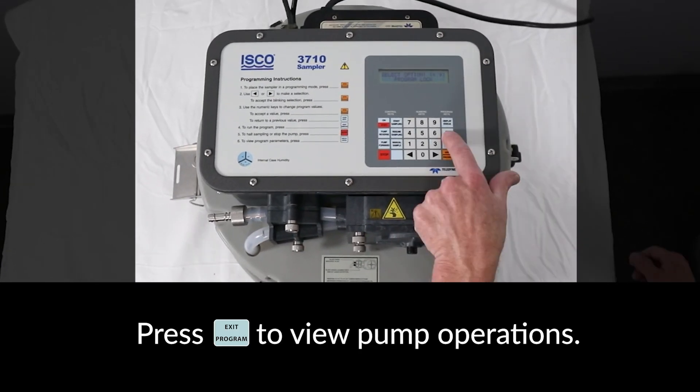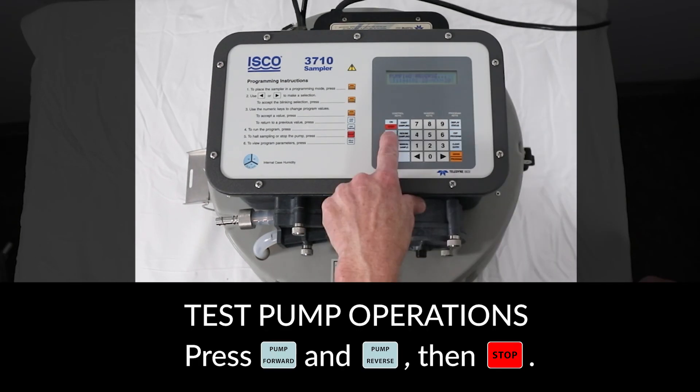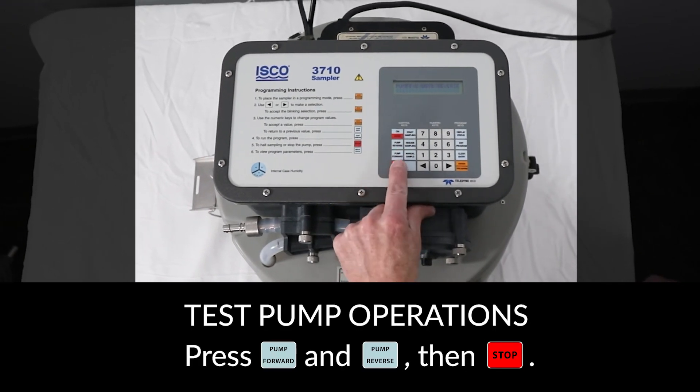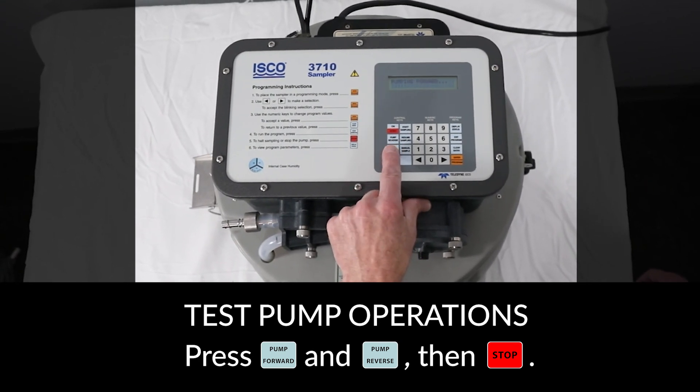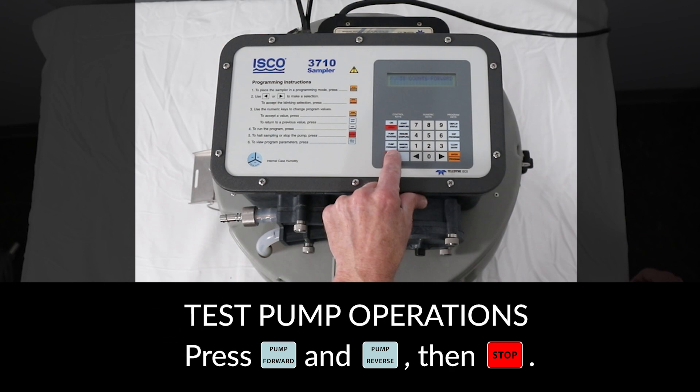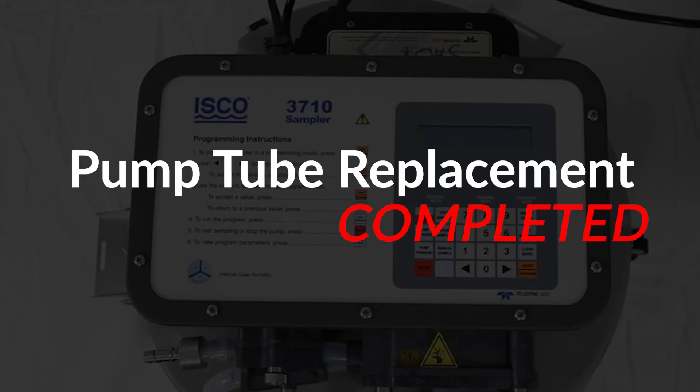Press Exit to view pump operation. To test the pump operation on the new tube, press the buttons on the control panel to run the pump in both forward and reverse for several seconds. Pump tube replacement is now complete.